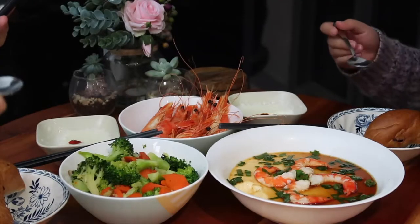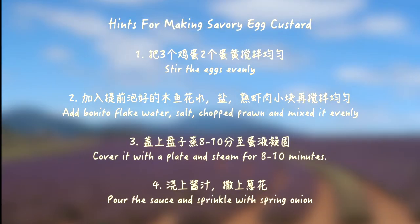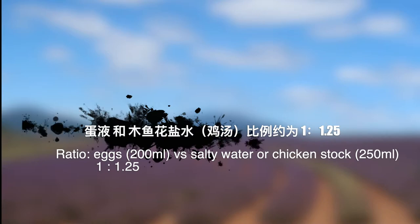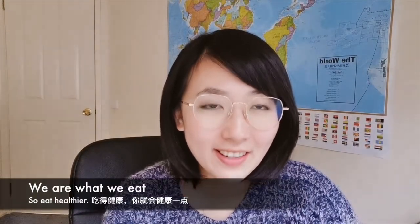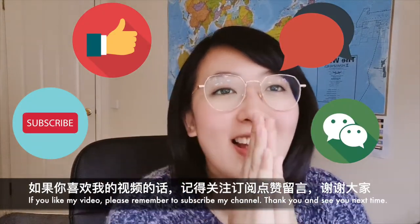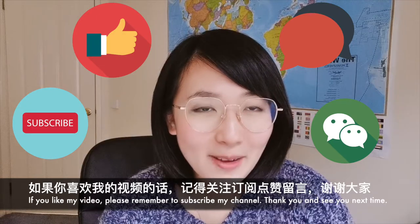Mmm, here we go. We are what we eat. If you like my video, please remember to subscribe to my channel. See you next time, bye bye!